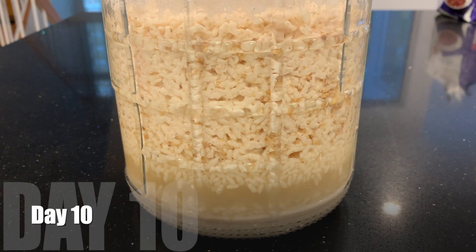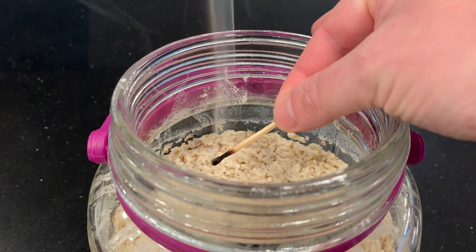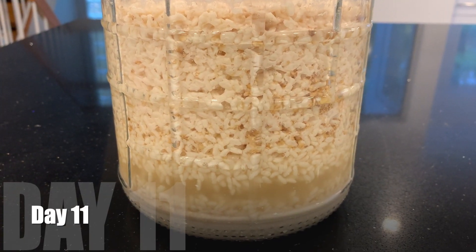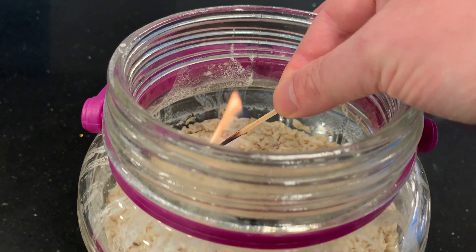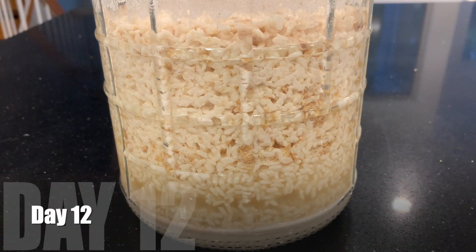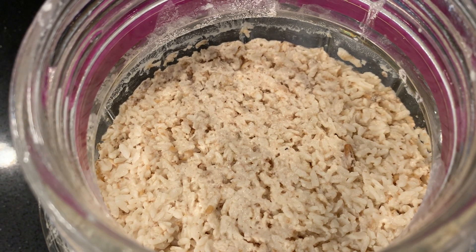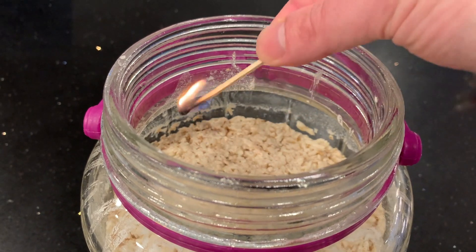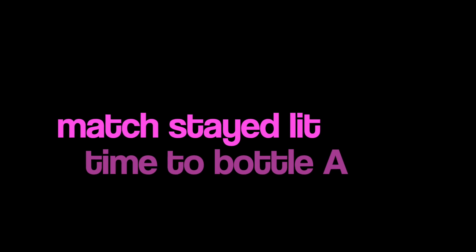On day 10, I still have jar A. The match does go out, so I'm going to keep it another day at least. Even on day 11 the match goes out. Day 12 — now it's looking more uniform with the rice falling down, though the liquid layer was never very large. On day 12 the match is not going out, so it's time to bottle A.